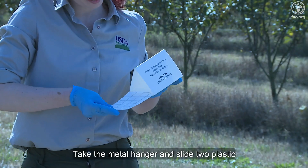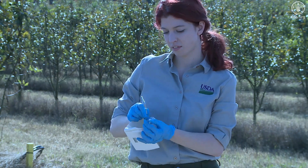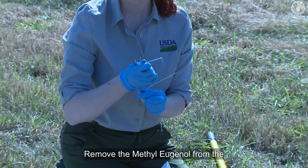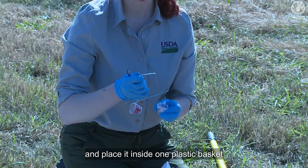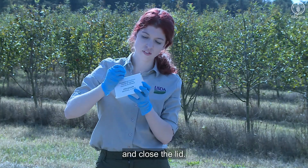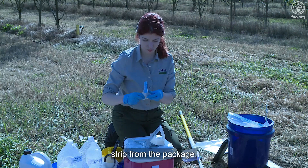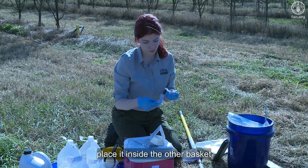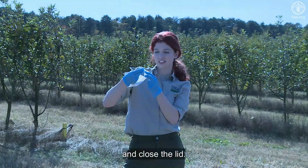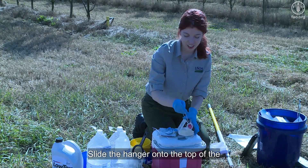Take the metal hanger and slide two plastic baskets onto the hanger. Remove the methyl eugenol lure from the package and place it inside one plastic basket and close the lid. Remove the pesticide strip from the package, place it inside the other basket and close the lid. Slide the hanger onto the top of the cardboard body.